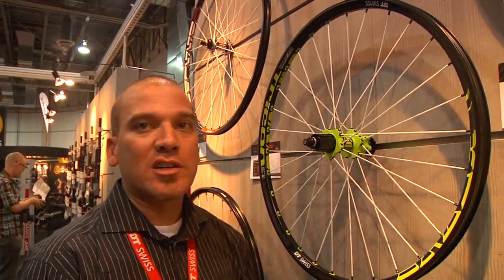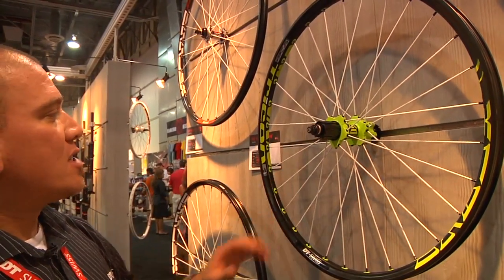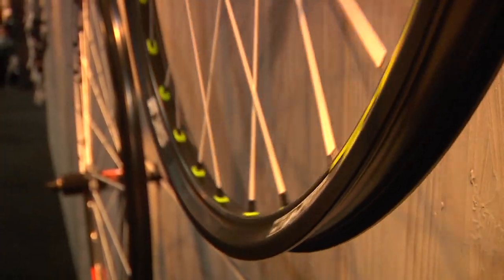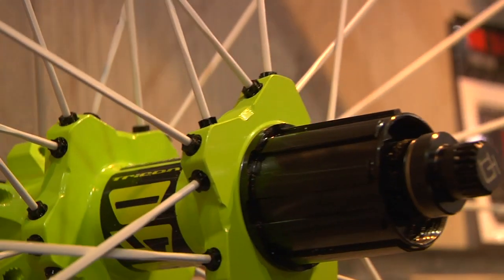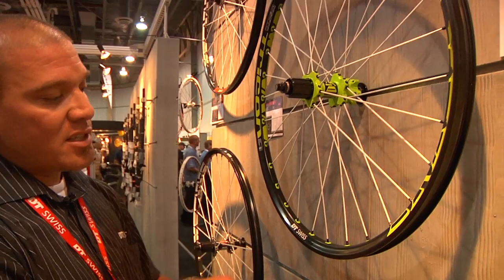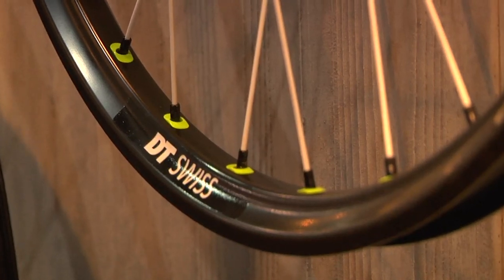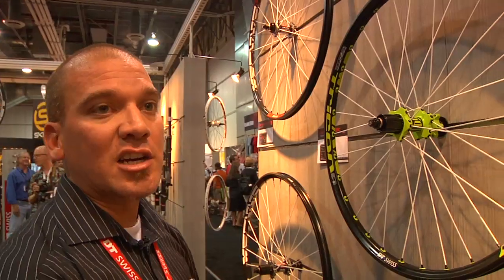New for 2012 is our Tricon series with a few new options. We've added a downhill/freeride set called the FX 1950, coming in at about 1,950 grams. It's a six bolt version — first time we've done that in Tricon. Available in the 150 mil option and also in 135x10 and 142x12. It features a 30 mil wide rim with Tricon tubeless inserts built in. Retail is about $1,600.